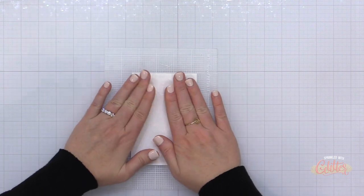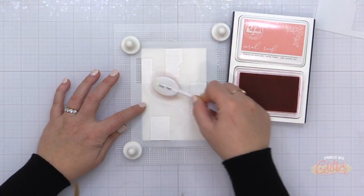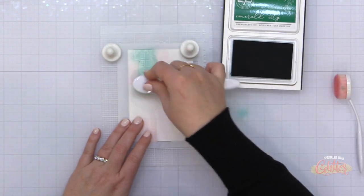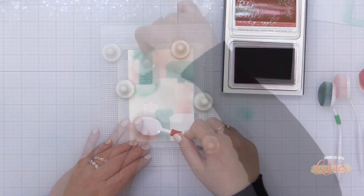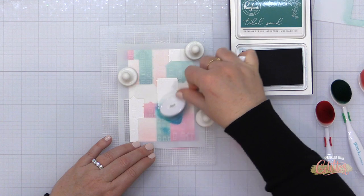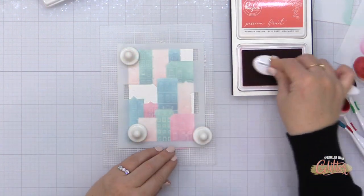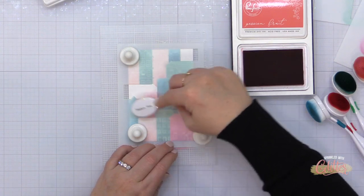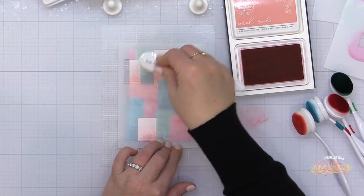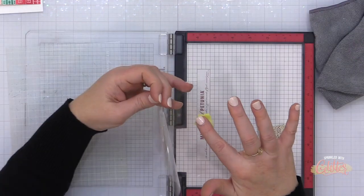I'm going to use a MISTI sticky mat to hold my stencils and card base in place since I have it cut down a little smaller than a standard A2 card front. I'm just lining up these stencils and moving through them. For stencil one I used Coral Reef ink; stencil two, Emerald City; stencil three, Candy Apple; stencil four, Tidal Pond; and for my final stencil, Passion Fruit. I love this color combination for the holidays. Once I removed the fifth stencil, I felt the Coral Reef needed a little more oomph, so I replaced stencil one and added a little more intensity toward the bottom.